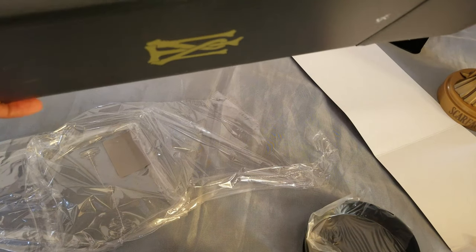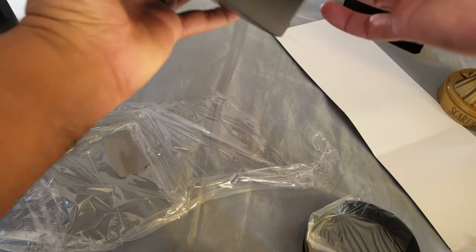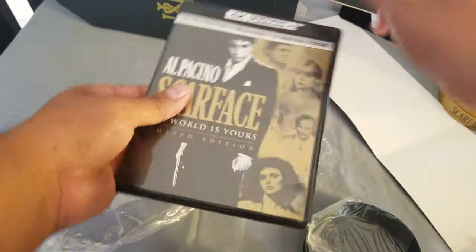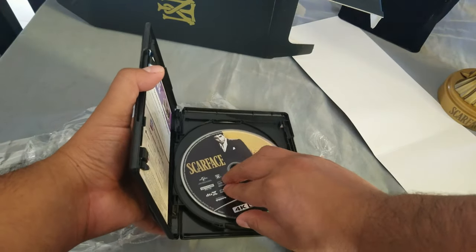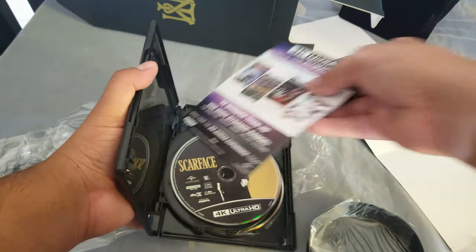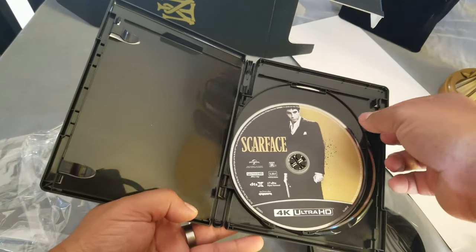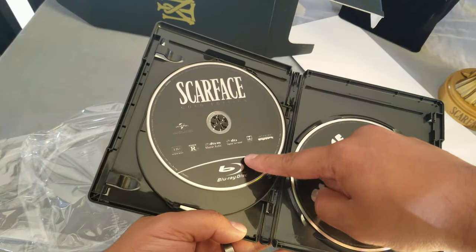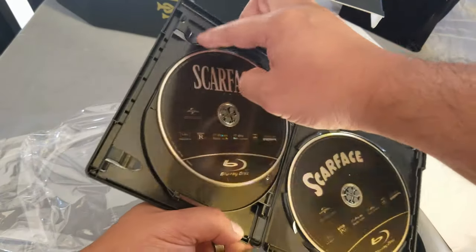Now time to get the movie out, which I'm thinking is going to be from the top. Everything came out, so now no slip cover. Let's put this to the side. So we have the 4K Scarface Gold Edition, and this is the 1930s Scarface Blu-ray and 4K.